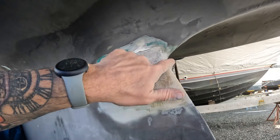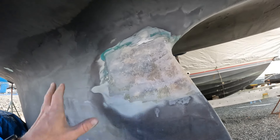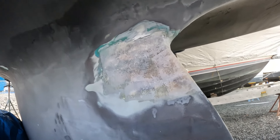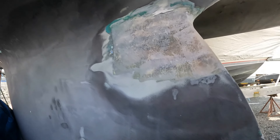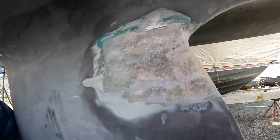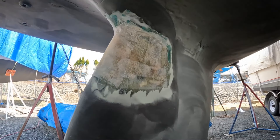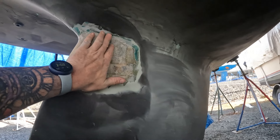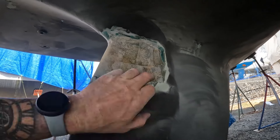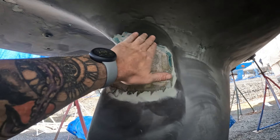I had ground everything out, took the old fiberglass patch out that I screwed up on, ground it all out, smoothed it, got the new patch in, and now it's smoothed again. Sanded — this is all rebuilt, looks nice. I'm going to go do the other side and mix up some Total Fair and fare this out. It's 70 degrees so it'll cure quick today, probably within three or four hours. I'll come back tomorrow and sand it again.